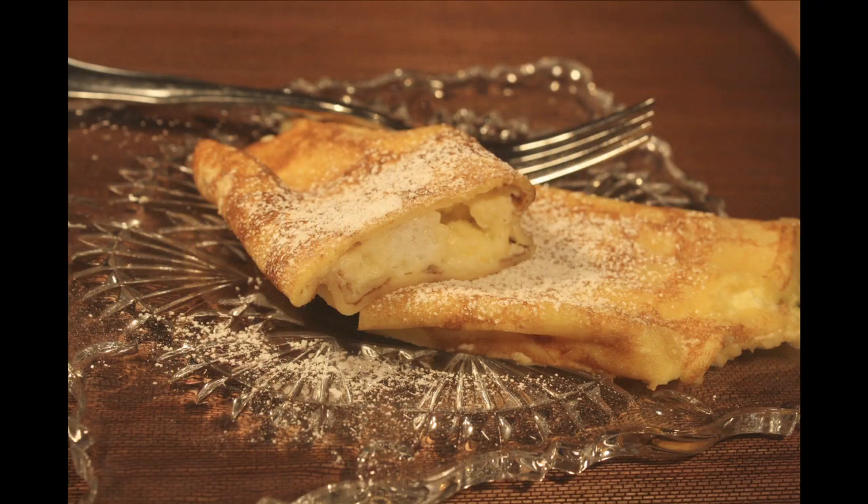Crepes are a really classic French dessert and actually quite simple to make. We're first going to start by making our crepe batter, and I like to use a blender for this. You could also use a food processor, but the reason I like this is because it helps get all the flour lumps out and gives you a nice, smooth batter.